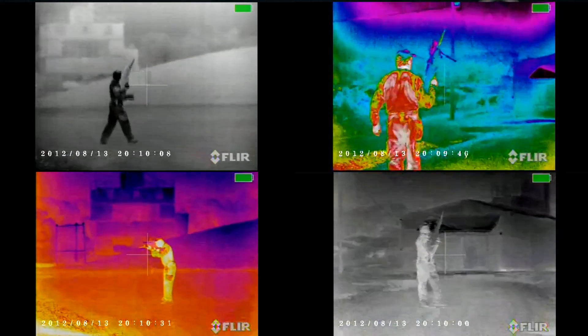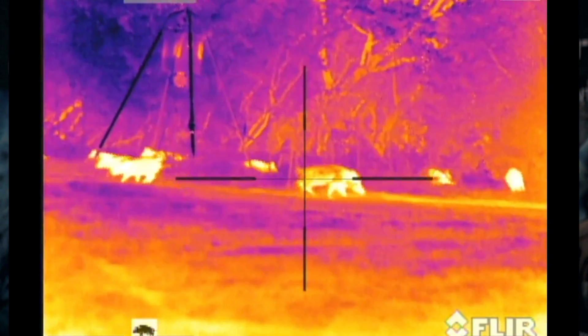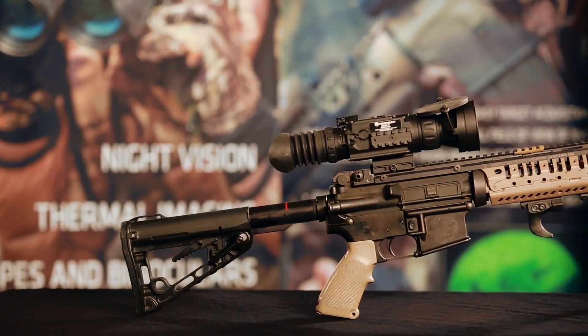This year Armisight is launching over 40 thermal imaging systems. Among them, Armisight offers an array of advanced thermal imaging weapon sights in their Zeus line.